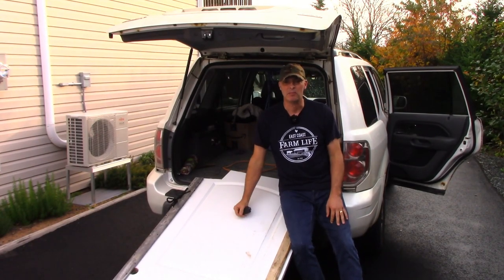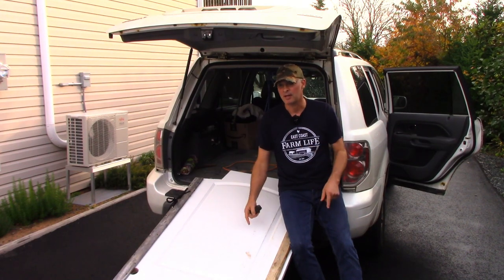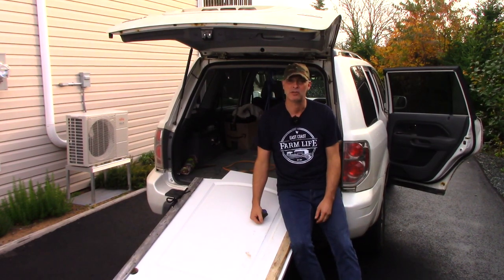Hey, it's Greg here with Outdoors on the Cheap, and today I'm going to show you how to stuff a Honda Ruckus in the back of a Honda Pilot SUV.